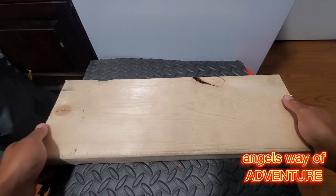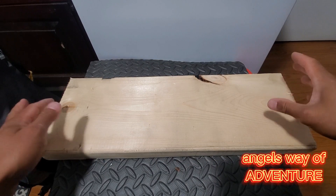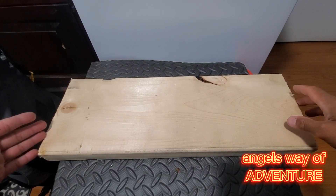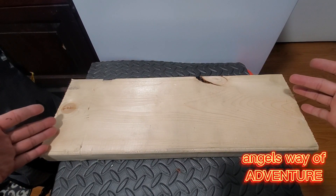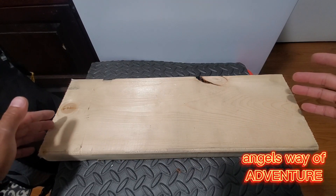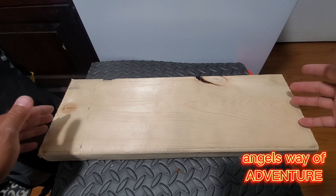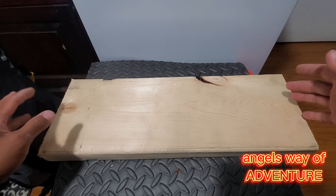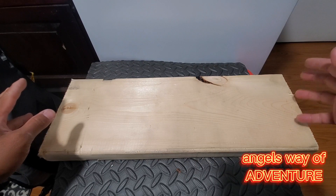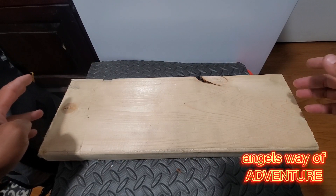Hello guys, welcome back to my channel, it's Angel's Way of Adventure. Today's video I'm going to make a spear gun because I got a new hobby — I'm going to go spear fishing on the river for northern pike and white perch. The other species are prohibited to spear in my region here in Quebec, Canada.